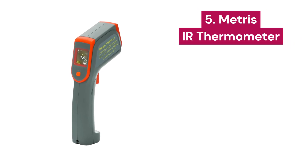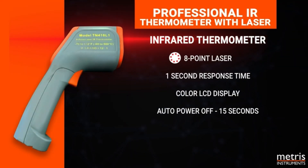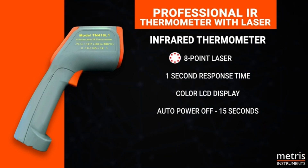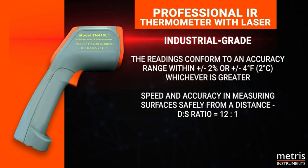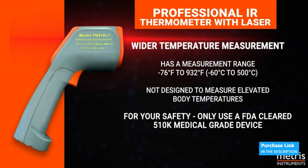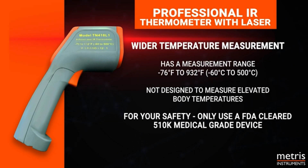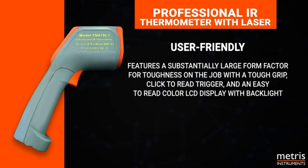5. METRES. This 8-point laser infrared thermometer is an industrial-grade tool designed to accurately measure surface temperature. With its extra-bright single-point laser target and a 12 to 1 ratio, you can obtain precise readings from a safe distance. With a temperature measurement range from minus 76°F to 932°F, this thermometer is perfect for a variety of applications, from cooking and grilling to working on HVAC systems. It's easy to use, with a large form factor for added durability, a click trigger for reading, and an easy-to-read color LCD display with backlight.